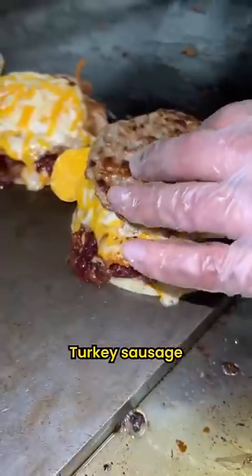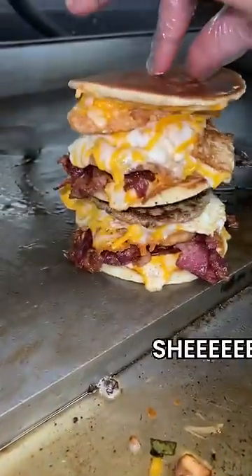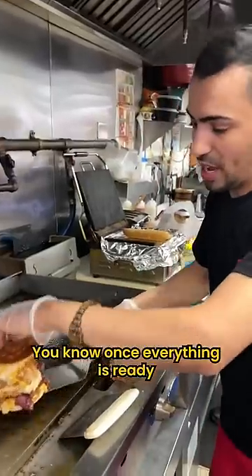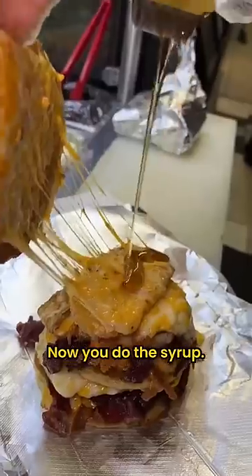Little bit of honey. Turkey sausage, hash brown — now we pour everything together. You know, once everything is ready, now we put it on top of the paper. Now you do the syrup.